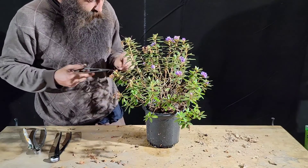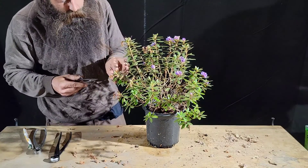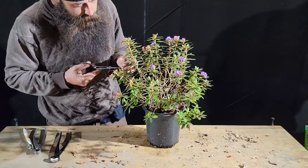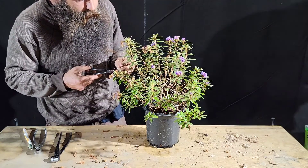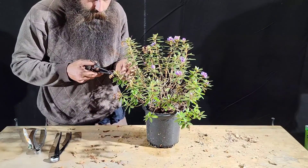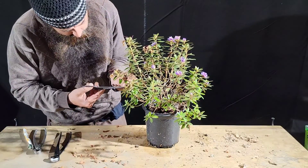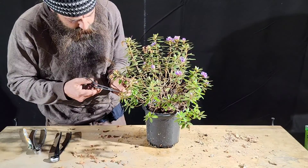But I'm really impressed by this one. This one was actually purchased by someone and given to me. I really like it. I'm deadheading this the same way I would any of my azaleas.